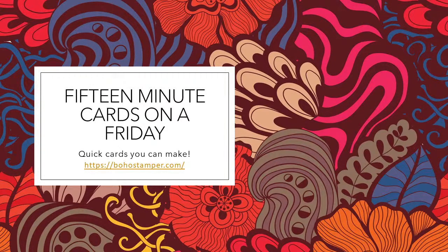Hi friends, it's Diane from Boho Stamper. Welcome back. If you're joining me again, or if this is the first time you're tuning in, welcome. I think we still have that little bit of buzzing sound — I haven't been able to get rid of that. I apologize.